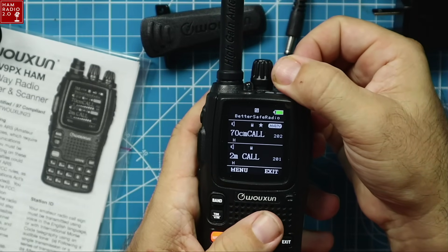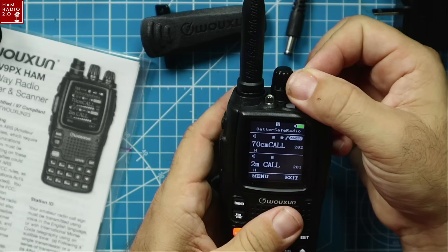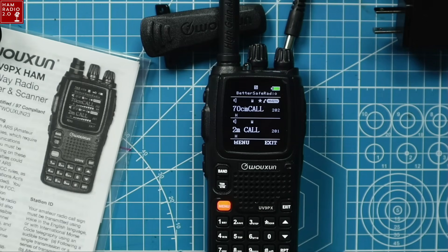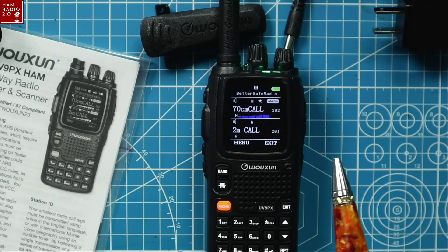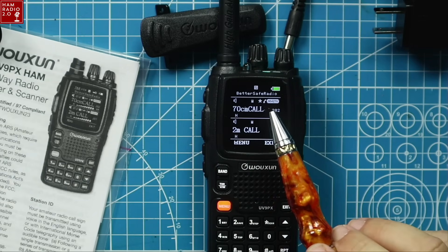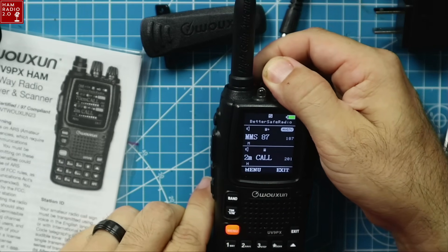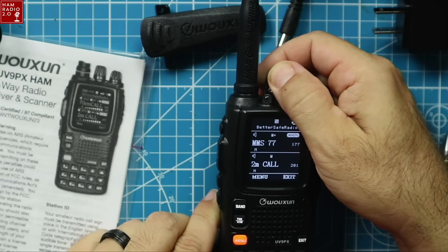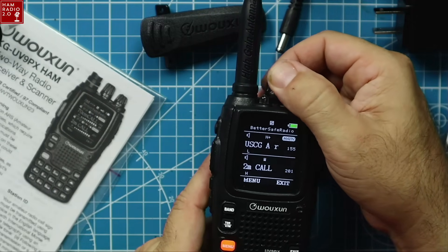Let's take a look at the overhead shot. This is the screen — I really like the dark background and the white display. You can see there's a BetterSafe Radio name at the top of the screen; you can change that, but I think you can only do it in the software. You can see all these channels are pre-programmed in here. You can download for free from the BetterSafeRadio.com website a list of all these channels and see what they mean.